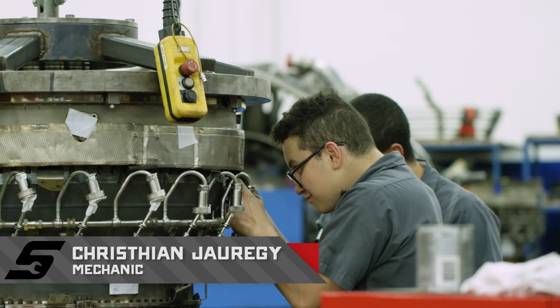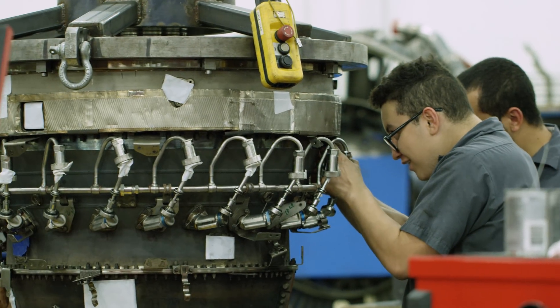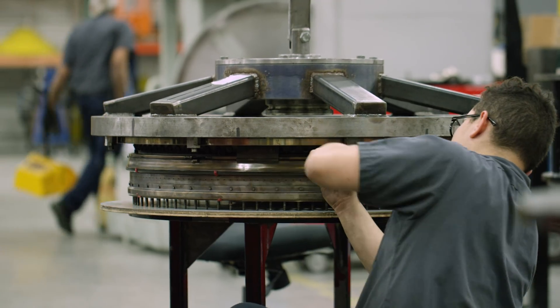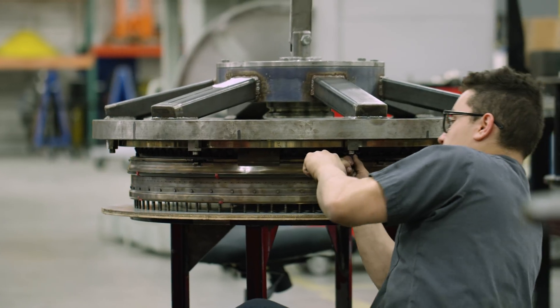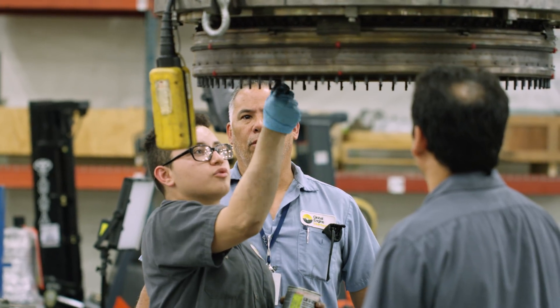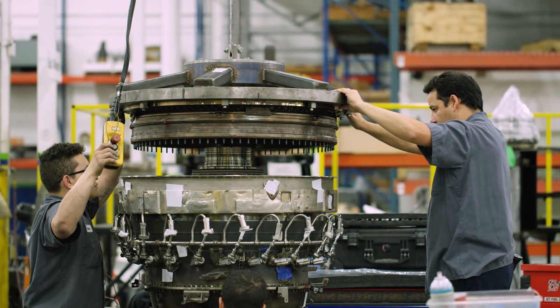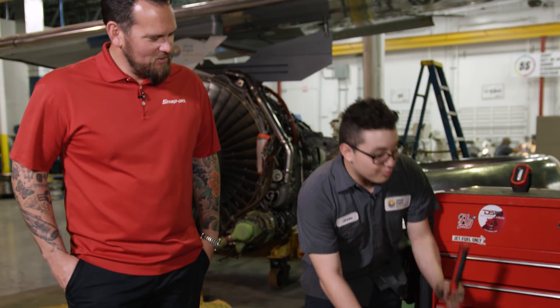Christian, how long have you been here? I've been here a little over four months, but I interned for three years. How old are you? I'm 19 now — I started when I was 14. You grew up around this stuff — always been around airplanes, engines, cars. I see a Snap-on rolling cabinet back here. Working with Ozzy so much I've always been surrounded by good tools, Snap-on tools. He was like, why don't you get a Snap-on toolbox? So I started off with like the two-drawer cabinet, grew out of it, and ended up getting this one.